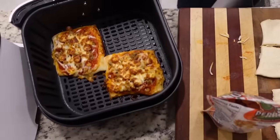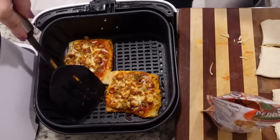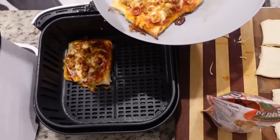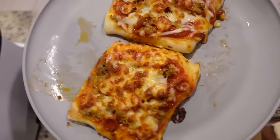Moment of truth — first of all they smell divine and they look divine. Let's see if the bottoms are a little more done this time. It's a little crispy — it's firmed up a bit. It's hard to believe you just made a really good pizza in an air fryer. Who would have thunk it?